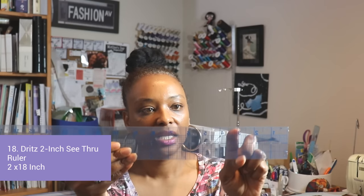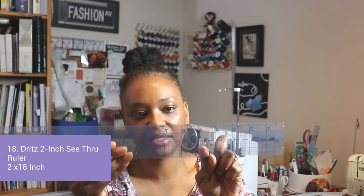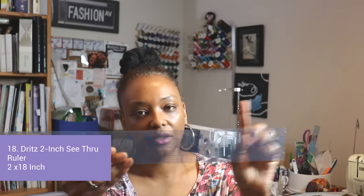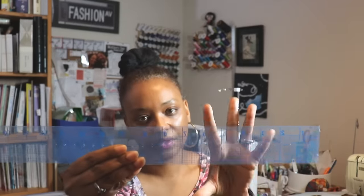The other ruler I like is the Dritz two-inch ruler, which shows eighth-inch markings. It's see-through, so it's really good for helping you measure things on your pattern. Another solid ruler to have.